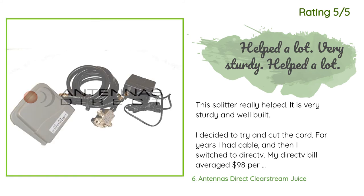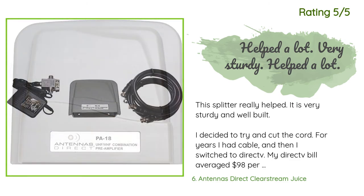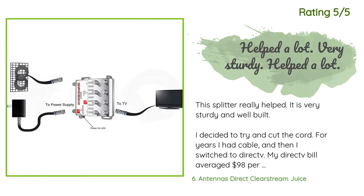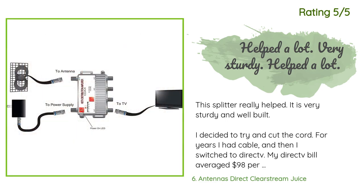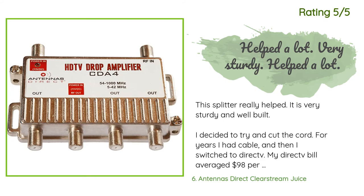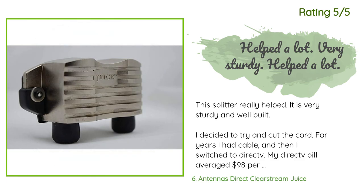Another happy customer said: this splitter really helped — it is very sturdy and well built. I decided to cut the cord; I had cable and then switched to DirecTV, whose bill averaged $98 per month. Really all I watched were the ESPNs and the network channels. I have AT&T internet so I watch ESPN streams on my Roku and Apple TVs at home perfectly. I thought that if I could get the network channels, I could cancel DirecTV. The problem is I am located about 50 miles from the broadcast tower.